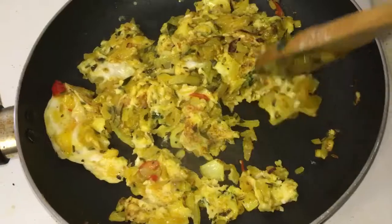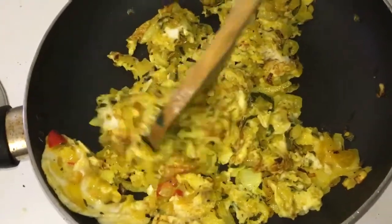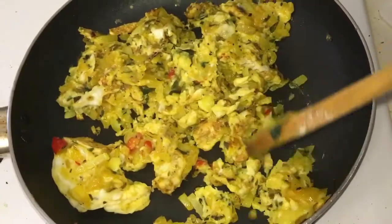We don't want to overcook it, otherwise it will end up being too rubbery. I want it to maintain its lovely flavours and that fluffiness.